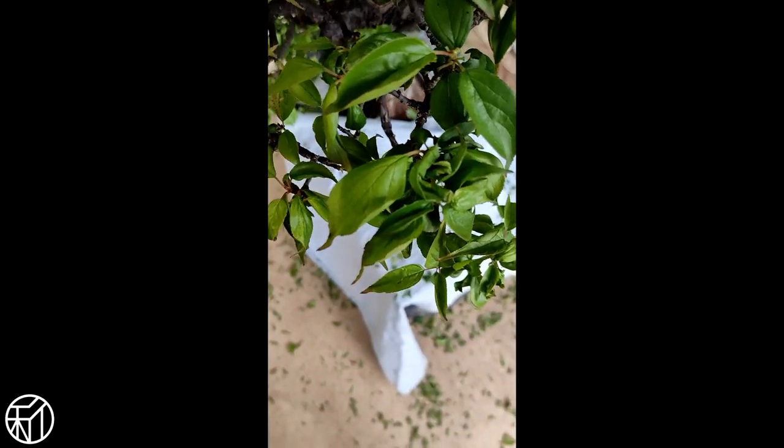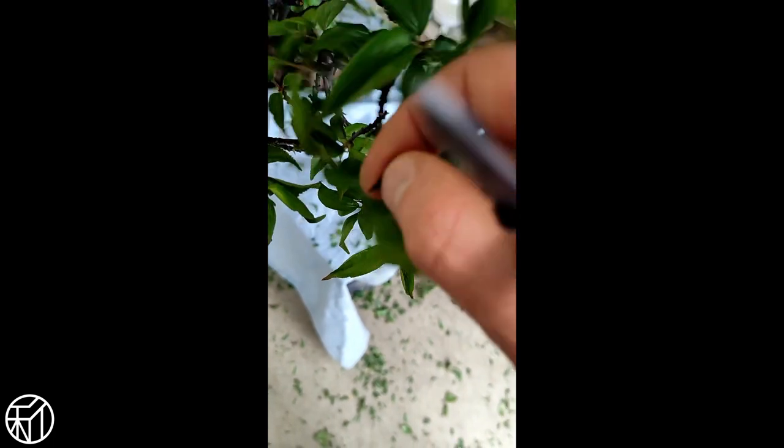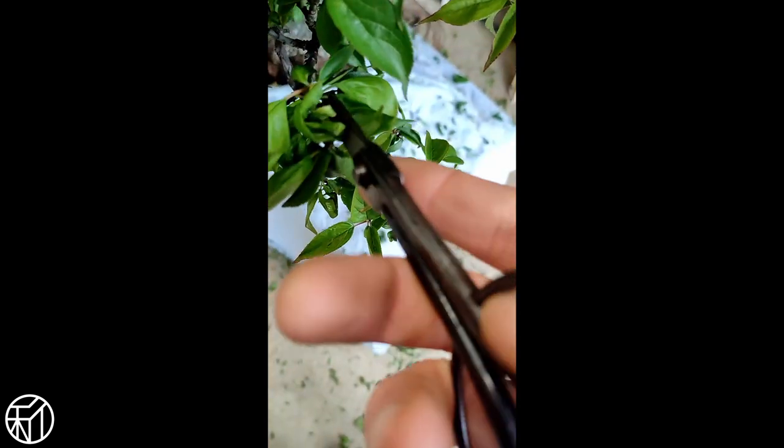A very important thing not to overlook — you can see we have this area on the tree which was infested with aphids. They've since gone, but all the leaves have curled up, so we're going to get in here and pull out all of the susuba to help get some airflow in there.